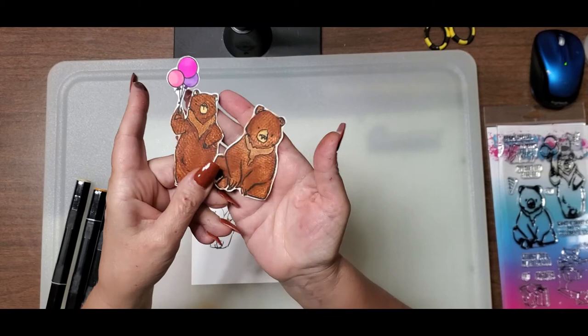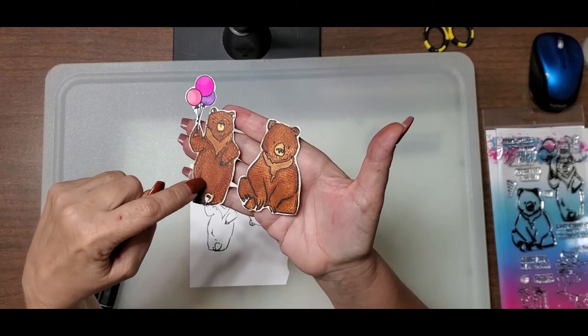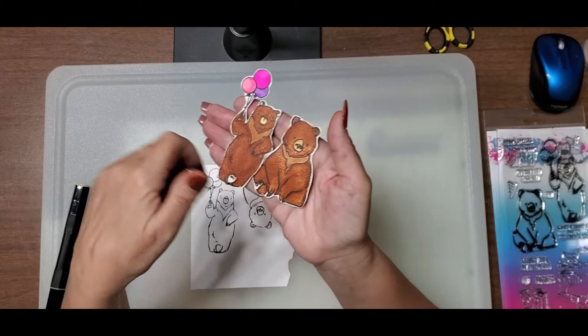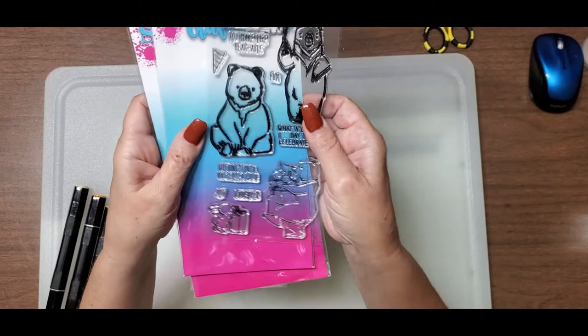Do you see these cute little bears? I really like these bears. What's really fun about them is that they are furry, but I did not flick them. I used a fun technique that Kathy Rekusen taught me to make them look furry. And if your hands hurt, you want to learn this technique. I used the Berry Special Birthday stamp set by Sassy and Crafty.